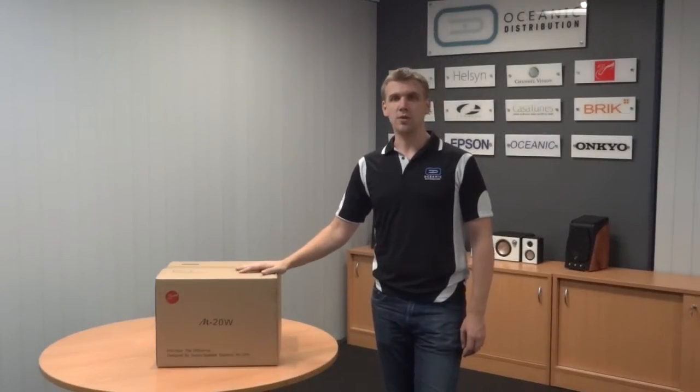Hi, and welcome to today's video from Oceanic on the Swan M20W 2.1 powered multimedia speakers. These are a new model for us that fit in our range between the M10s and the M50s, so for anyone who is undecided which model to get, this could be a good option for you.